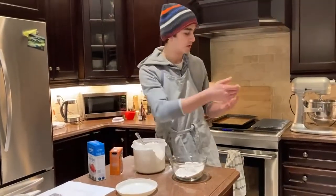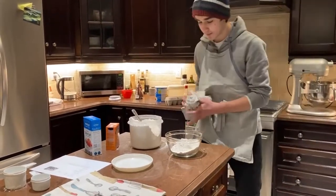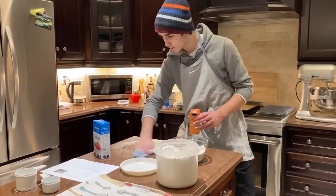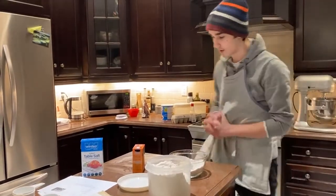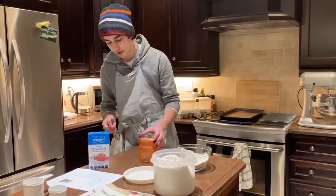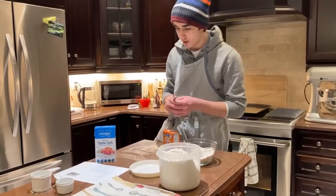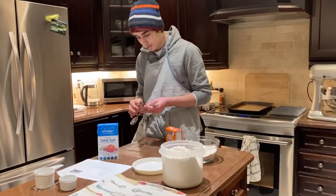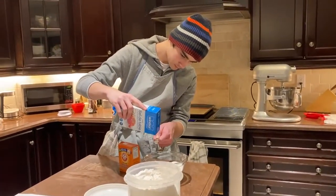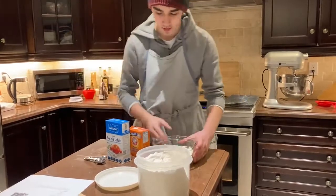Now we're going to do a bit of clean up before we keep going — keep our workspace clean. Next, we've got our second set of measuring spoons, and we're going to get one teaspoon of baking soda. And next, we're going to get a half teaspoon of salt. And there we go. And we're going to stir this together a little bit.